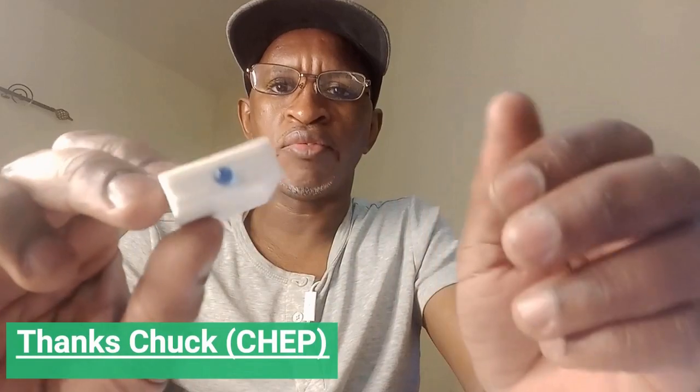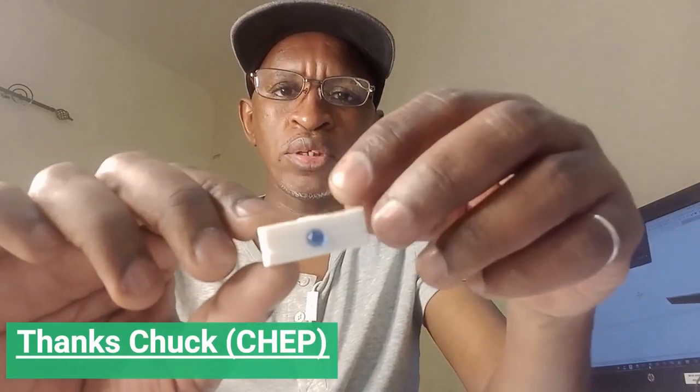Welcome to my channel. Today we're going to check how accurate this bed leveling tool is. This is my version of that device — I've made it very simple with no PCB board: just an LED light, a resistor, and a battery. The casing is available for download on Thingiverse and you have the link in the description.